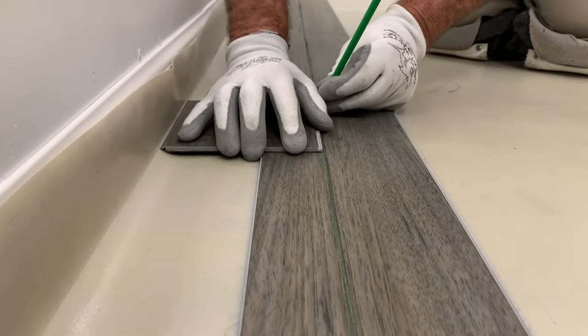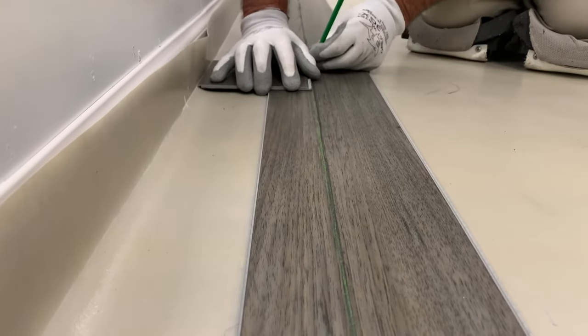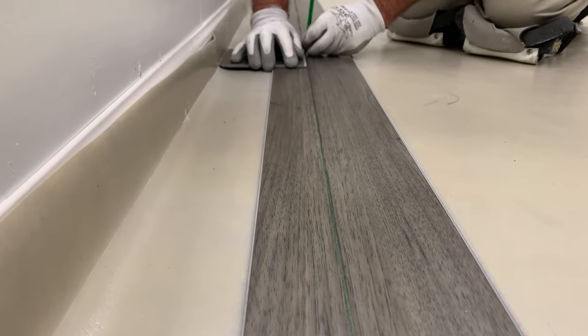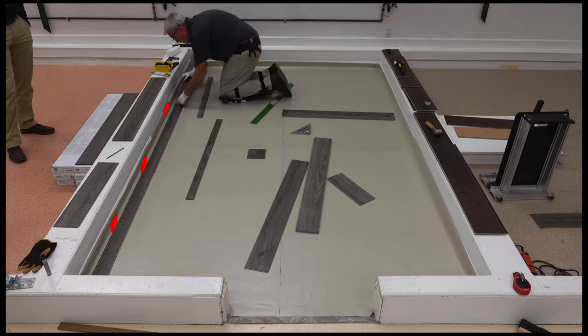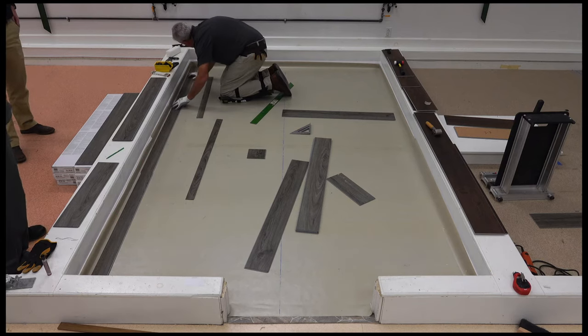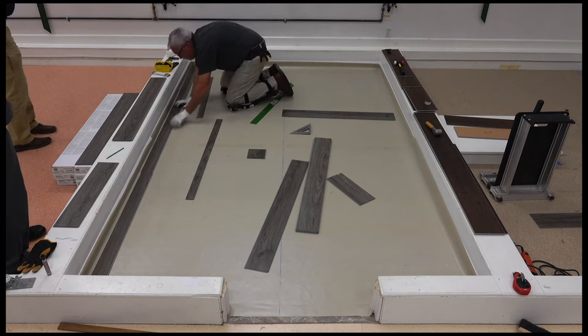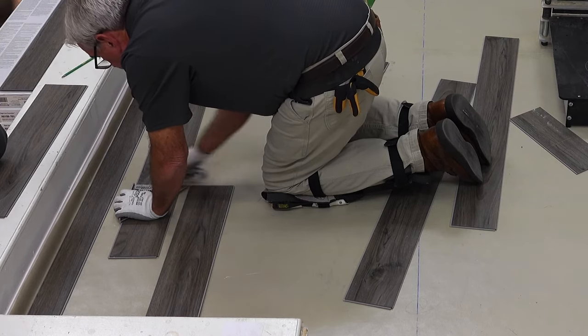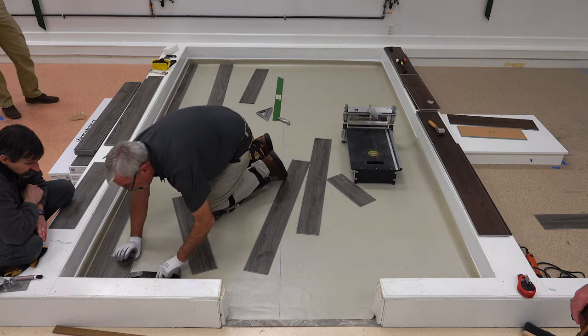Next, align the first row of planks with the small tongue on the chalk line. Use a small piece of plank to scribe the wall onto the plank, as shown here. Be sure to leave a quarter inch gap between the board and the wall to allow for expansion. After you cut the planks to size and reassemble, place quarter inch spacers between the flooring and the wall, or place the row against the wall until the next two rows are assembled.